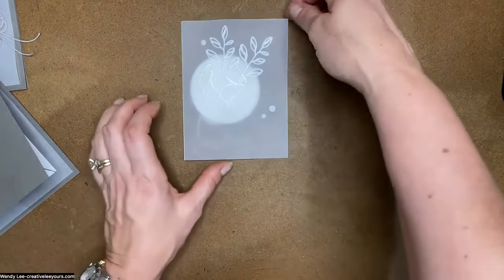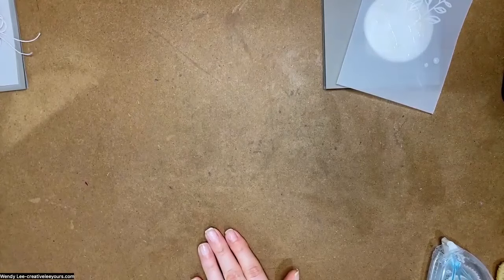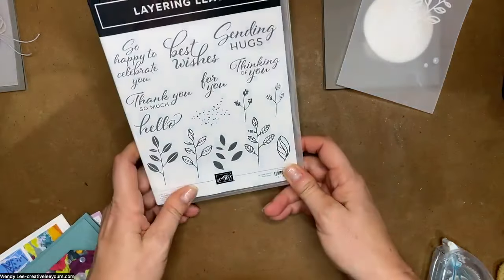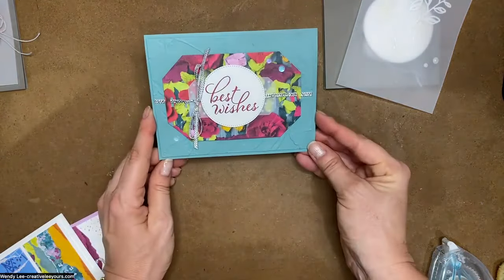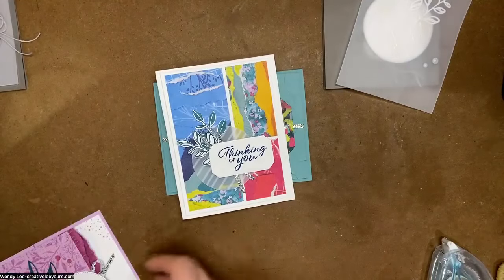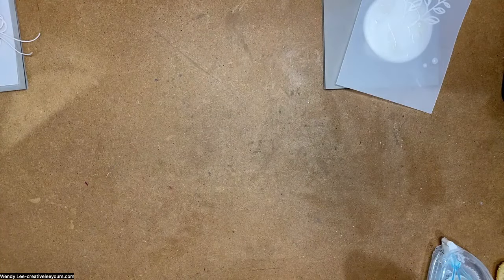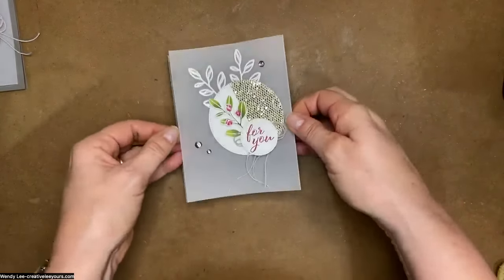Let me show you a sneak peek of the projects we're going to make at our Bingo class, which features the Layering Leaves Stamp Set and Bow Punch. We do three fast and easy cards — here's the first one, so pretty; here's the second one; and the third one. All beautiful, fast, and easy cards. Registration is open now through June 10th, so get your spot reserved!